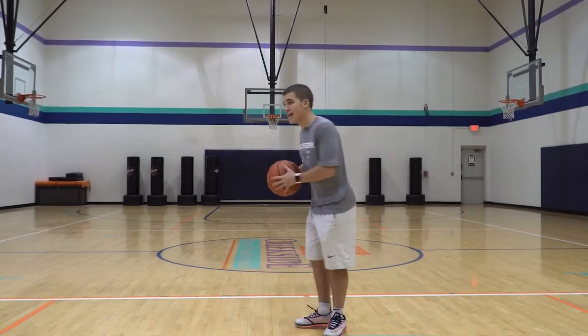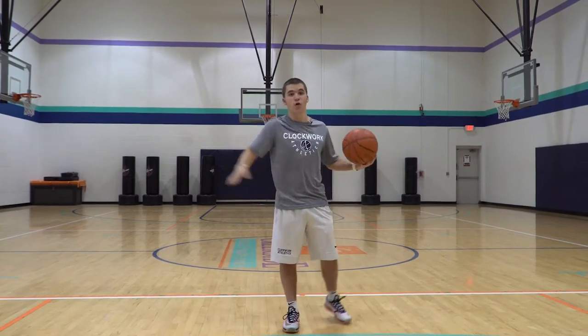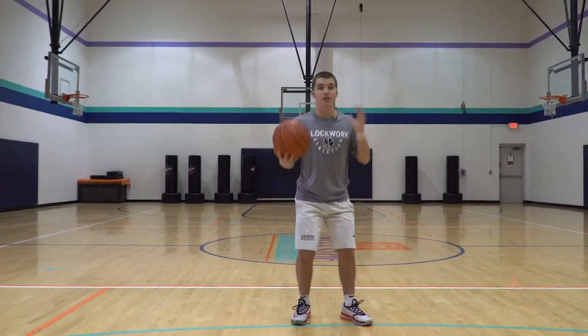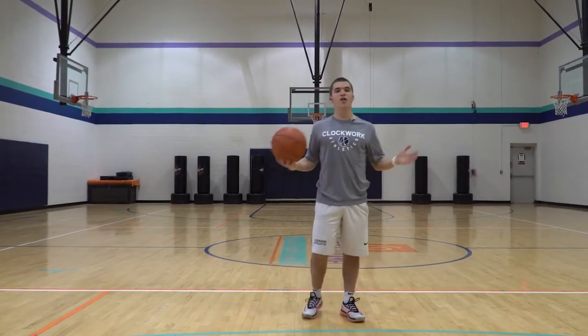I always tell players I hate when their back is turned like this, because then they can't see the floor. But if you're here, you could punch it and get to that drop. Now I see the floor — I could pass it, step in and shoot it, counter, or drive it. Now you have options.